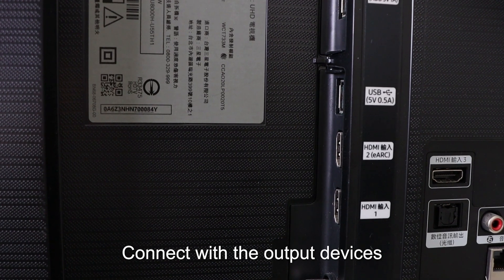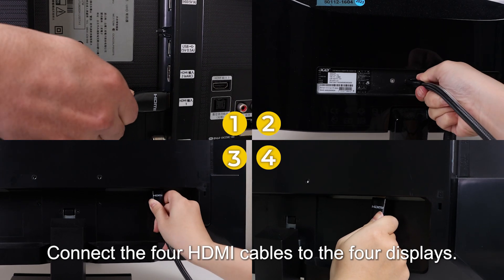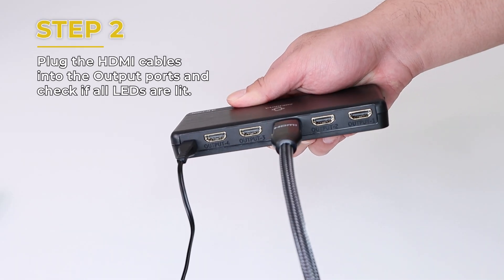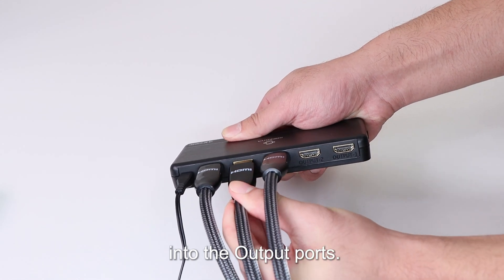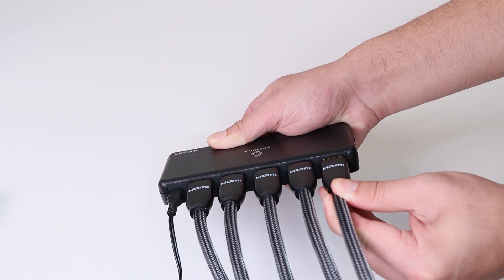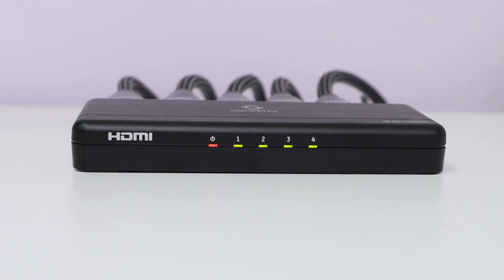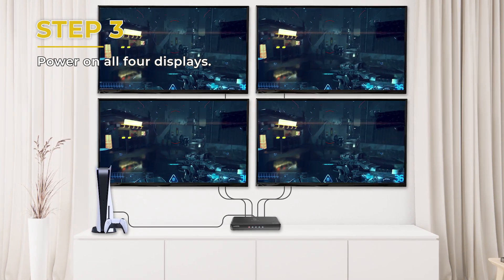Connect with the output devices. Step 1: Connect the 4 HDMI cables to the 4 displays. Step 2: Plug the other ends of the HDMI cables into the output ports. Verify that all LED indicators are lit. Step 3: Power on all 4 displays.